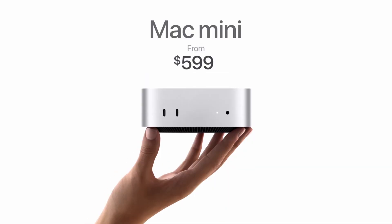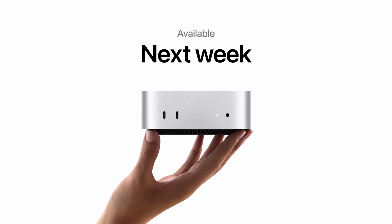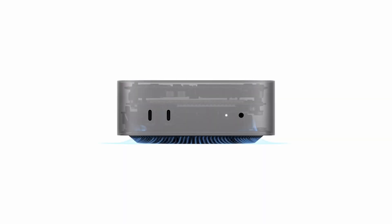The M4 Mac Mini still starts at $599, and the M4 Pro version starts at $1,399. They're both available for pre-order today and will start shipping next Friday, November 8th. I'm long overdue for an upgrade, and I'll be getting the M4 Pro Mac Mini. Are you interested in the Mac Mini for yourself? Are you holding out to see what they bring to the MacBook Pro? Or are you happy with the device you already have? If you've made it this far and you're interested in a review or unboxing of this Mac Mini, make sure you hit subscribe, and I'll see you in the next one.